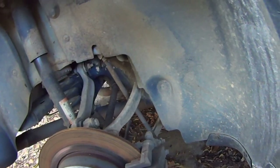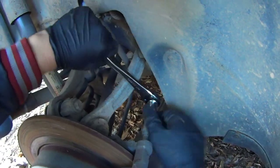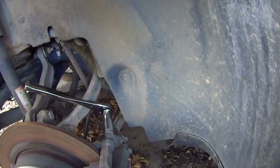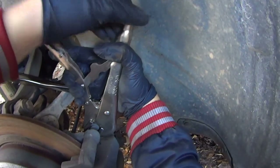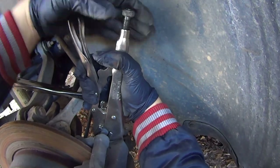Take a 15mm socket and remove the two caliper slide pin bolts — top and bottom. You might need something to hold the slide pin in place while it rotates, as it's got hex flats cast into it. I'm just grabbing a pair of pliers or a wrench, whatever is convenient at the time.